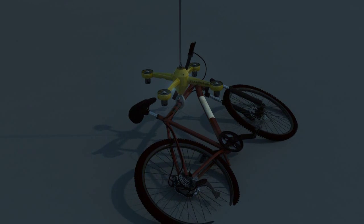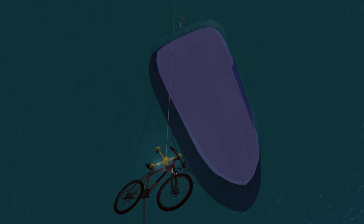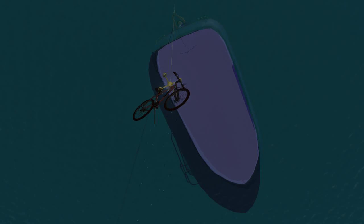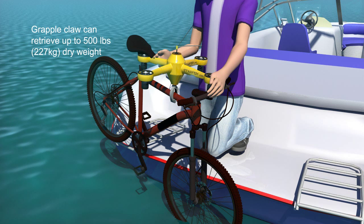Unlike airborne quadricopters, the Starfish umbilical allows unlimited search time down to 300 feet below the surface, something amateur scuba divers cannot easily achieve. After grappling an object, the umbilical is wound in by hand or other means to retrieve the sunken treasure.